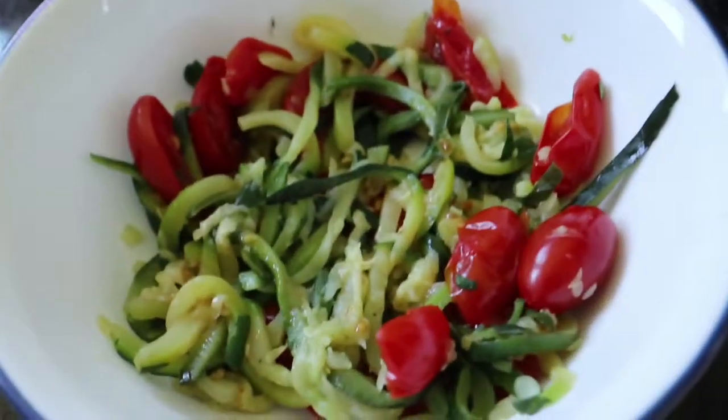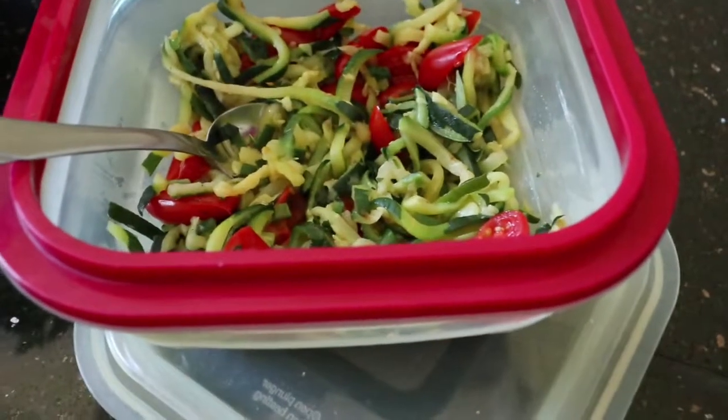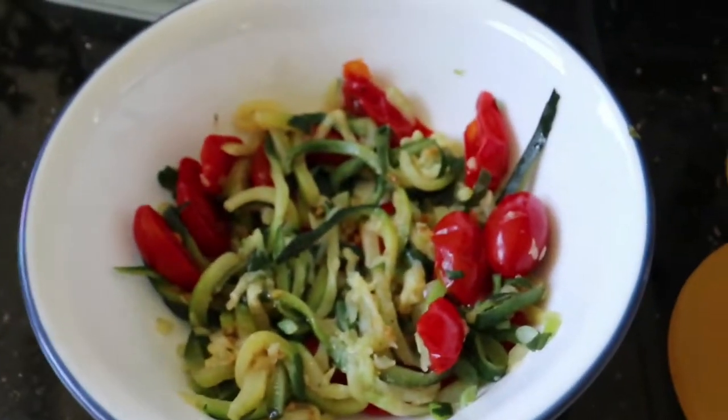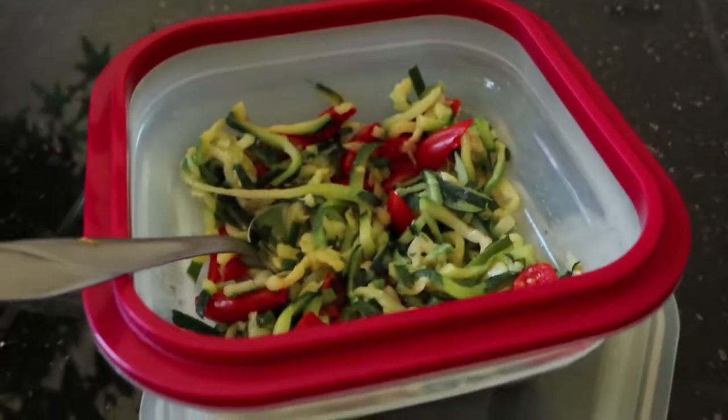I think mine has cooled down enough that I'm going to go ahead and add my pesto. Here are the leftovers. This made about three servings actually and not four, but you could portion it out smaller — one serving and then two in there for leftovers.